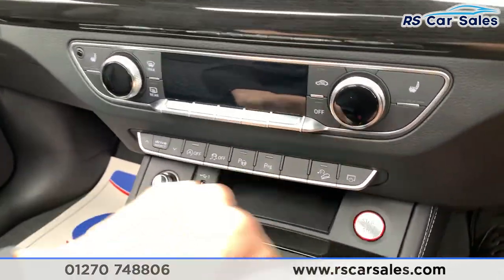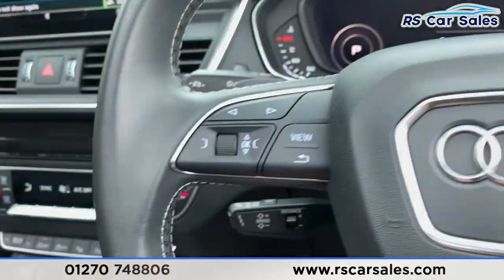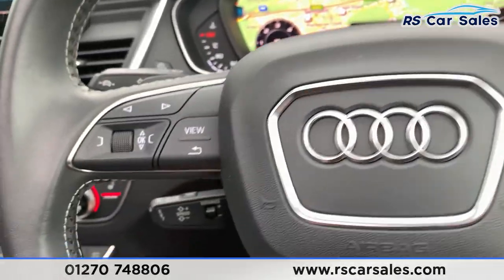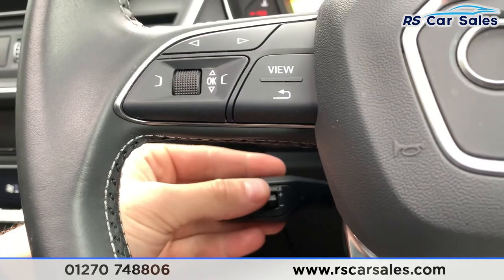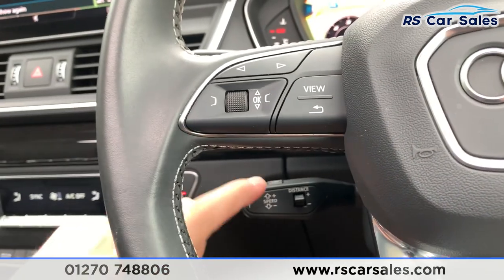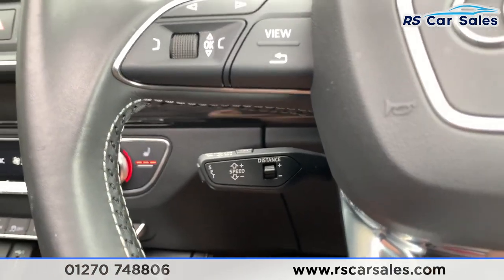Foot on the brake, you do also have your keyless start from the touch of a button. Now we do have the multi-function steering wheel with paddle shift if we take the car into manual mode. Looking just down there, you do have your adaptive cruise control and speed limiter. You press set on the end and go through the distance just there to set how far you are away from the car in front.